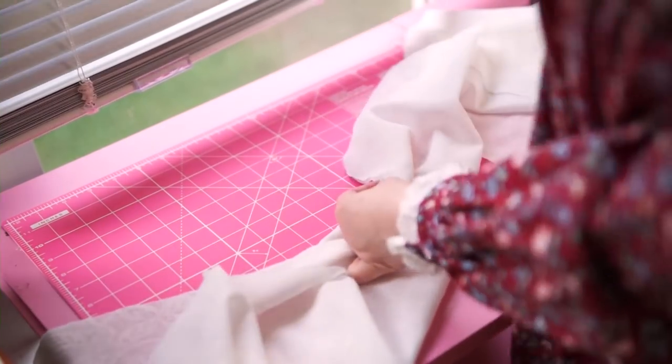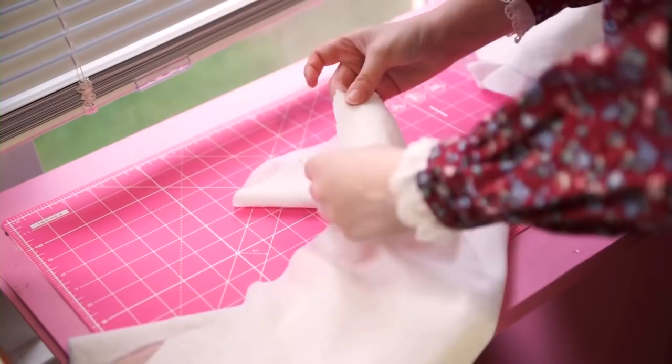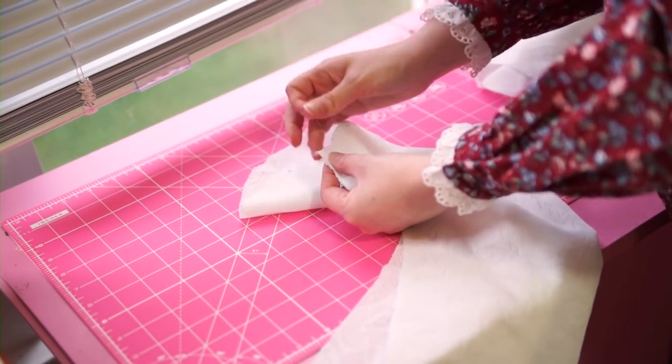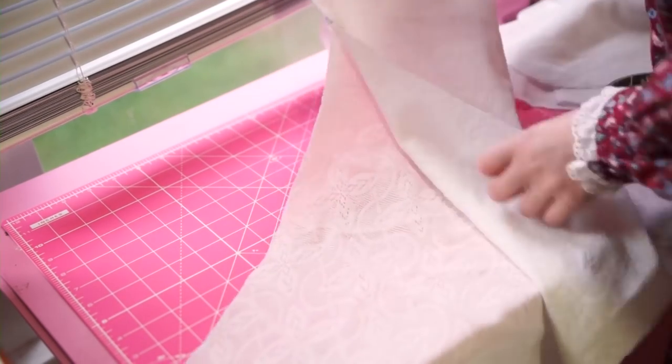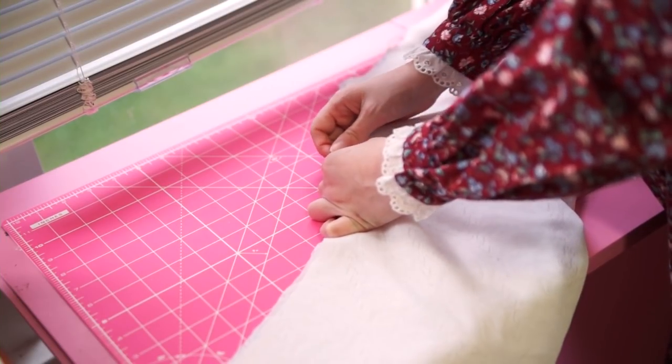The sleeves get turned into tubes, which in turn become, well, sleeves. Luckily, most commercial patterns come with ample instructions, so if you haven't figured out how to assemble a three-piece top, your pattern instructions should clarify things.